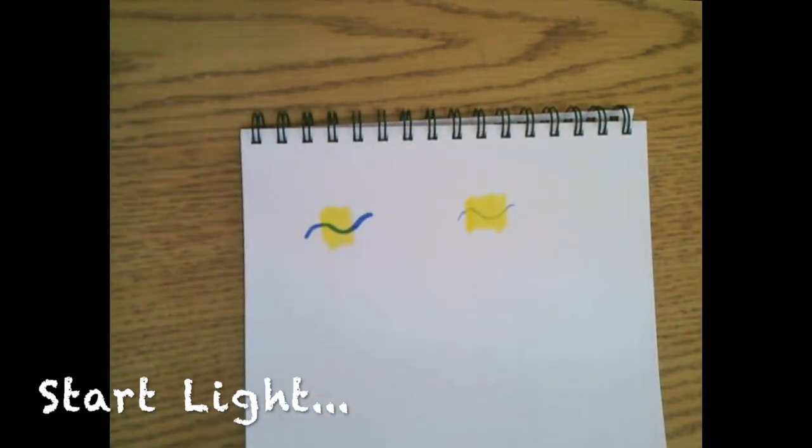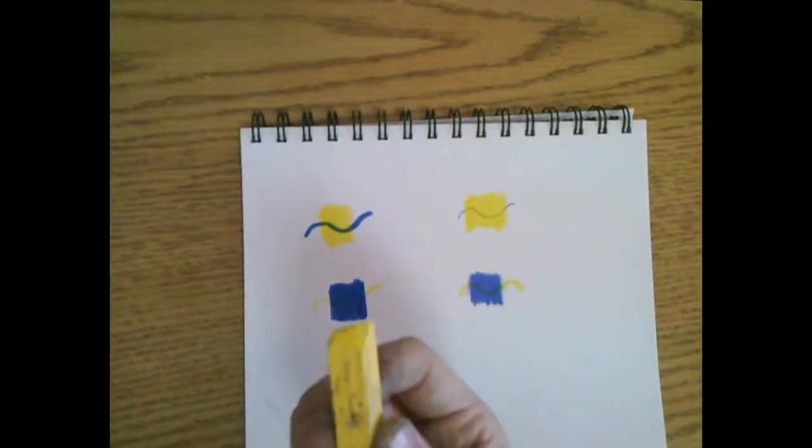We also want to start light with our coloring. If we use light colors first, then dark colors can go over top. If we use dark colors first, then light colors can't go over top.